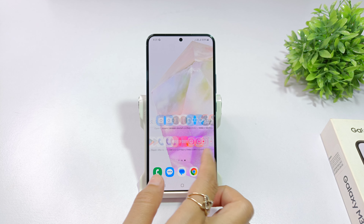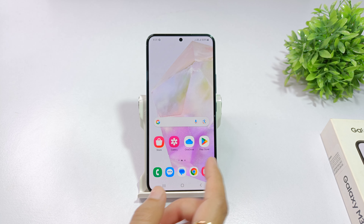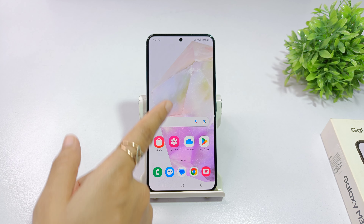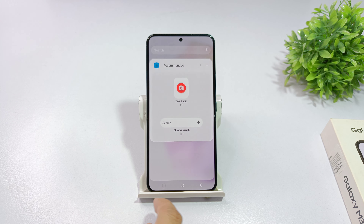You have a Samsung Galaxy M35, A35, or F35. If you have one of these phones, you can set the clock on your screen. Hold the clock on the screen and click the option on the widget.